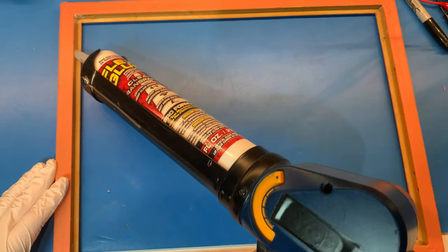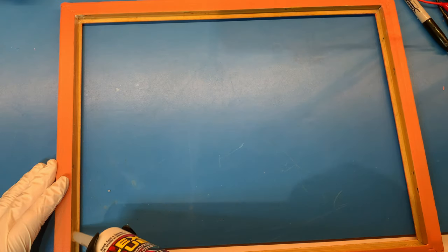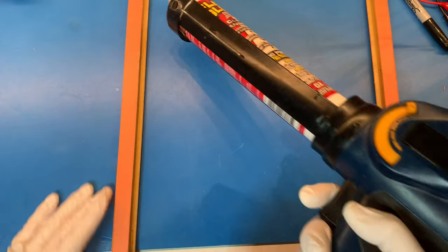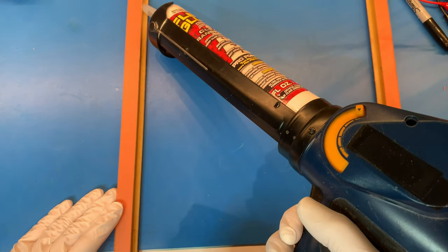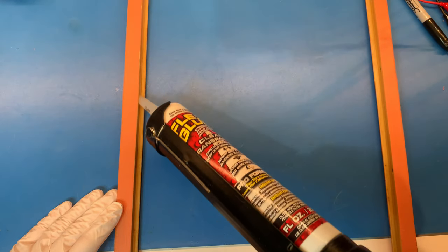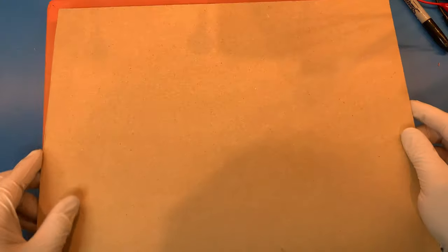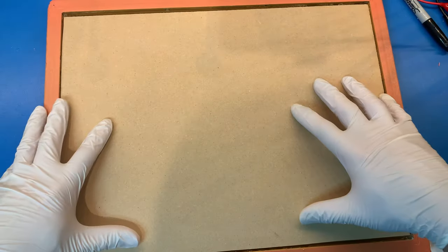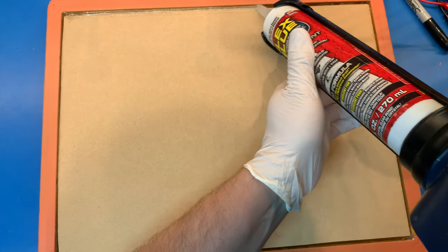I'm using Flex Glue transparent to glue in the board. This is an electronic caulking gun which I find makes all caulking a lot smoother. I put the board in and press down to activate the instant grab of the Flex Glue. Then I fill in the remaining gap with Flex Glue.